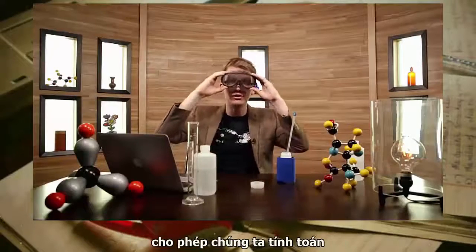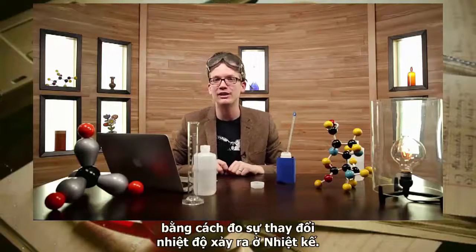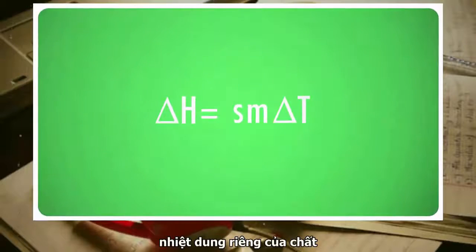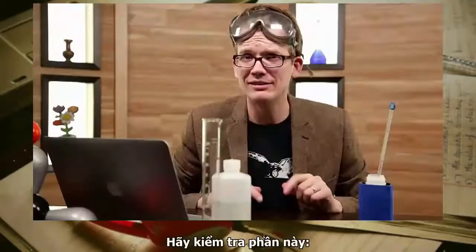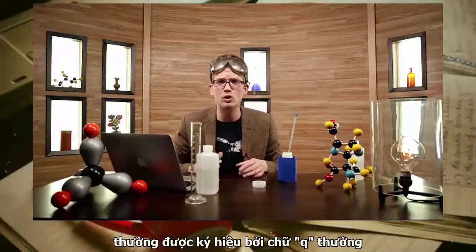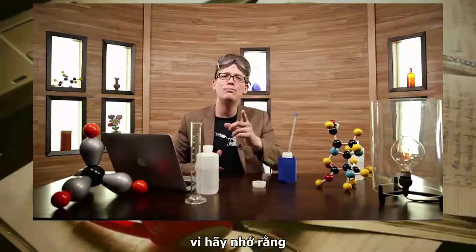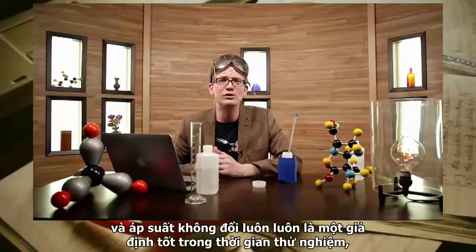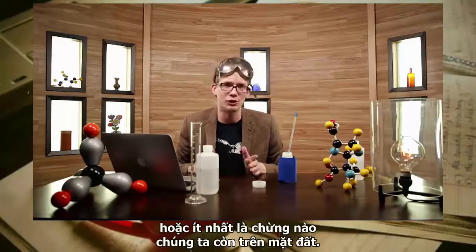There is a simple formula that allows us to calculate the heat change of a reaction simply by measuring the change in temperature that occurs in a calorimeter. It says that the change in heat equals the specific heat capacity of the substance times its total mass times the change in temperature. The heat change in the calorimeter formula is normally represented by a lowercase q, but it can also be represented by change in enthalpy, or delta H. Because at constant pressure, delta H equals q.